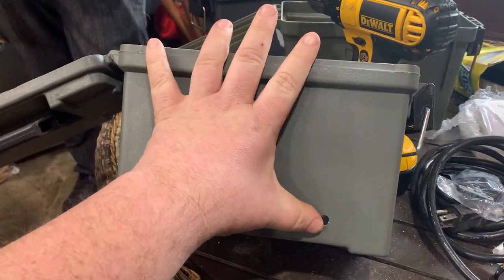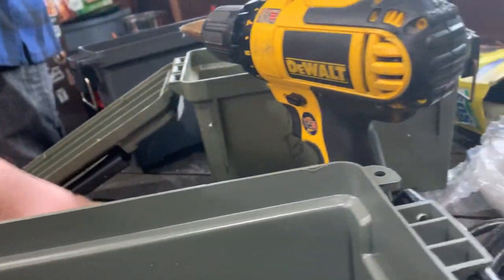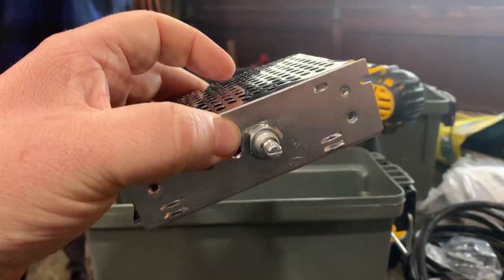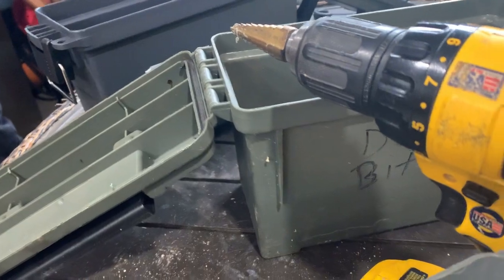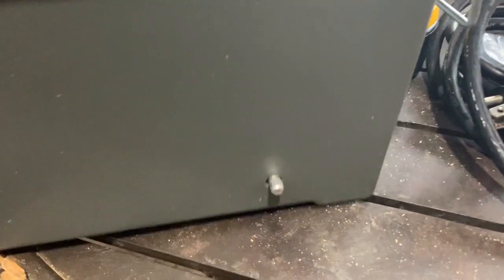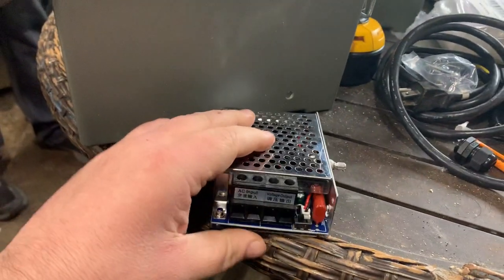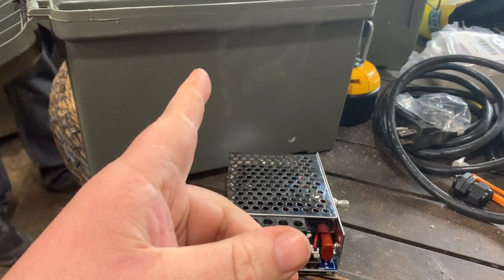Take your ammo can, put a hole in it with a step bit. Take your knob — first take your knob off your controller. Retrofit it in. Put a hole in your ammo can with a step bit. Pull it out once you know it fits. Wire it up. Cut your other holes. Wire it up.